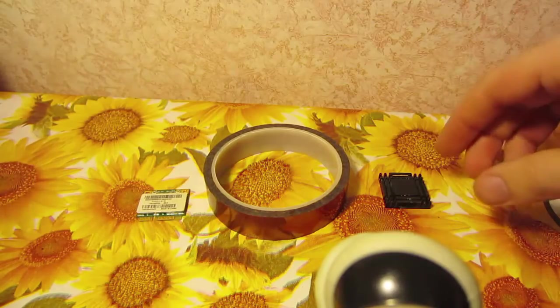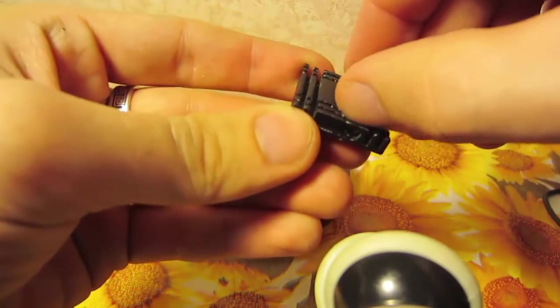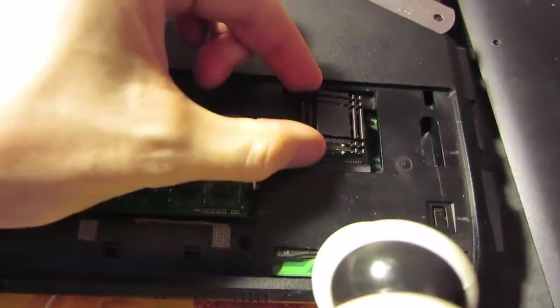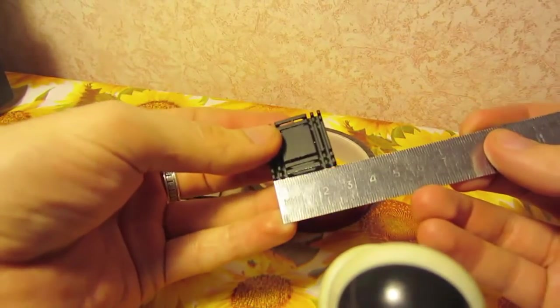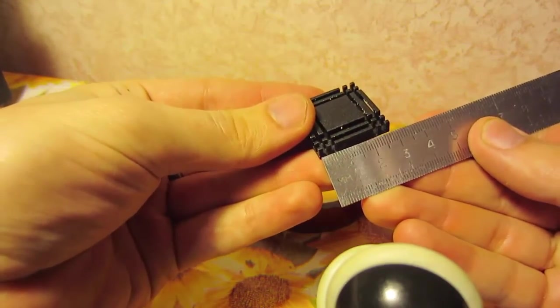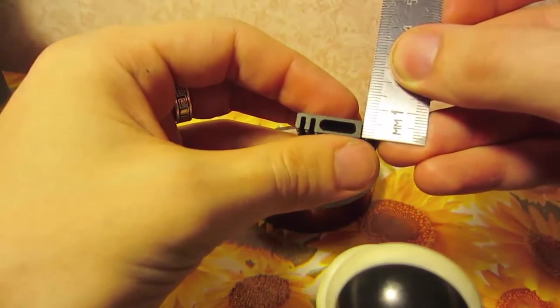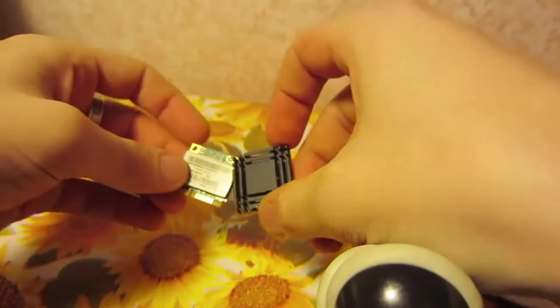To upgrade this module we will need some additional things: an aluminum or copper heatsink that fits the gap for this Wi-Fi module by dimensions. Mine is something about two and a half centimeters or one inch, so this is a square heatsink with a side of one inch and a thickness of 5 millimeters.